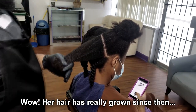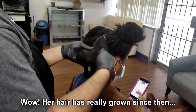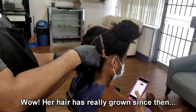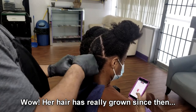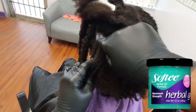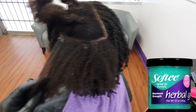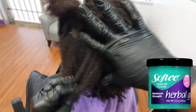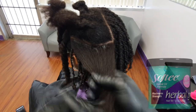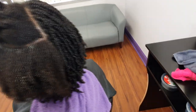I'll see if I can throw in a quick clip so you can see her hair in its entirety. It's been a long time since she's come to see me — it's been over about a year actually. Here I am applying some grease to her scalp, just to the scalp in the root area.